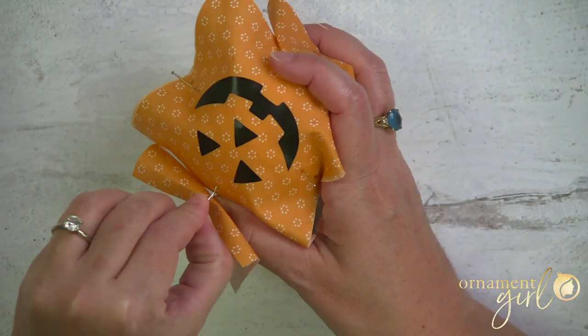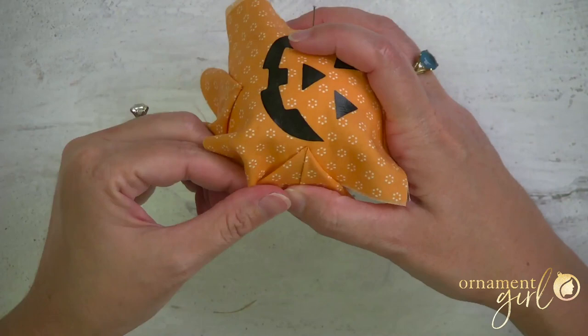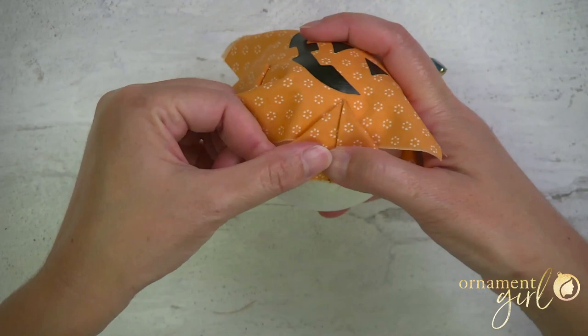Do the same thing for those remaining three marker pins. If you can see the pin head a little bit near the top folded edge, that means your top pin is a bit too close to the folded edge — lower it just a little bit so you can't see the pin.